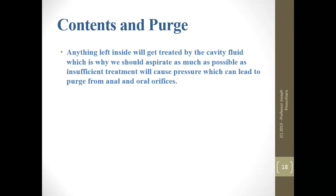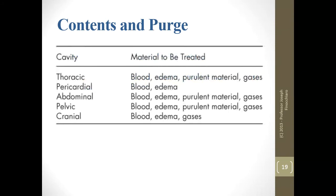Undigested and partially digested food such as from the stomach and intestines are removed during proper aspiration. Anything left inside is going to react with cavity fluid, and the more there is, the more cavity fluid is needed. So if we remove as much as possible, we won't have complications of pressure causing things to leak from the external orifices. I would memorize the pericardial cavity — no gas, no pus-forming materials — and the cranial cavity — no pus-forming material but possible gas. Everything else has the full set.